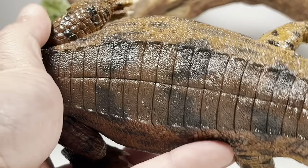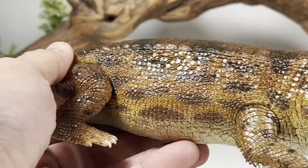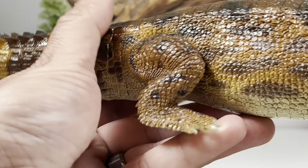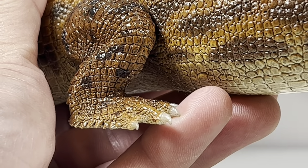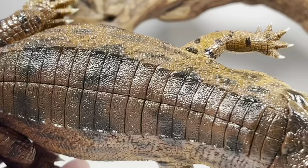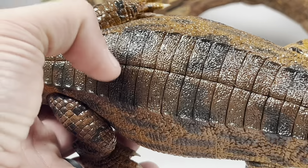Sometimes in the past Rebor has been criticized for over-texturing, but the texture on this Sarcosuchus is absolutely fantastic — it feels great in hand, with a nice tactile feel. Here's a look at the hind legs. Those toe claws also sport that semi-translucent plastic that the teeth have; it's an awesome touch.